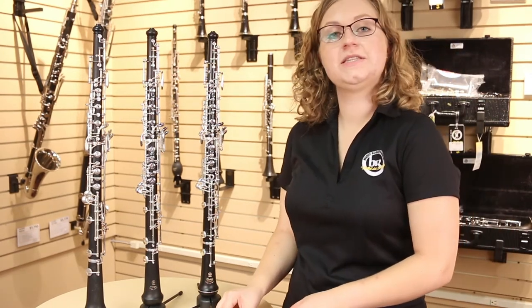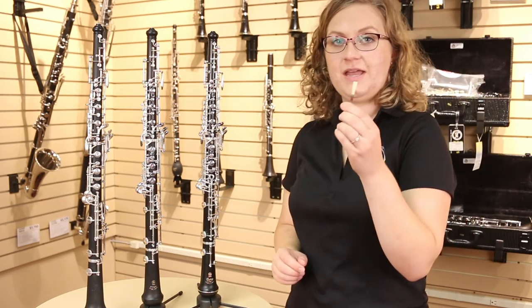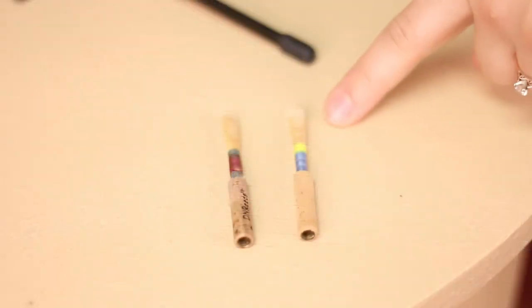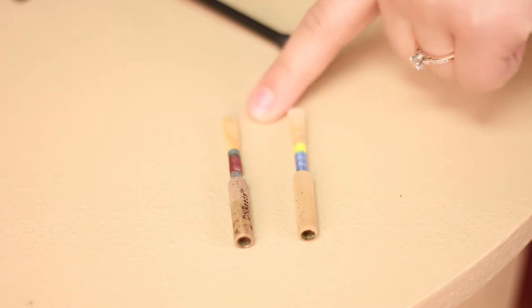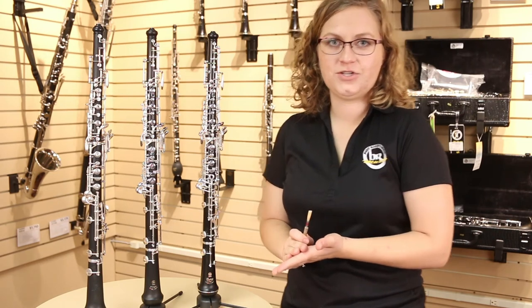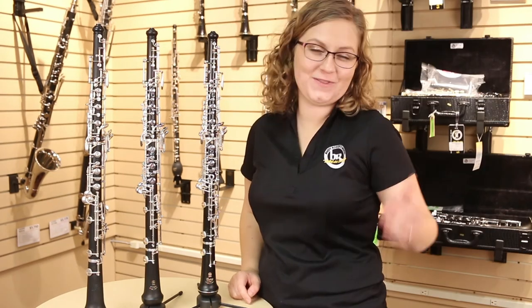As your player advances, they may also benefit from stepping up to a handmade oboe reed. Typically beginners start on reeds that are made by machines. With handmade reeds, just like with a handmade instrument, you're looking at better sound quality, better craftsmanship, and overall better tone and sound for your player. And that's what's up with the Step Up!